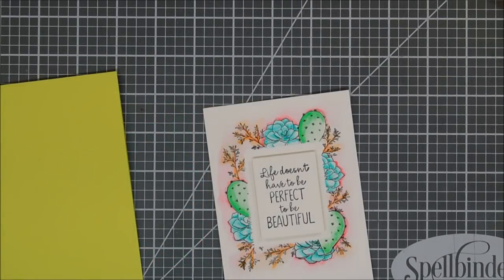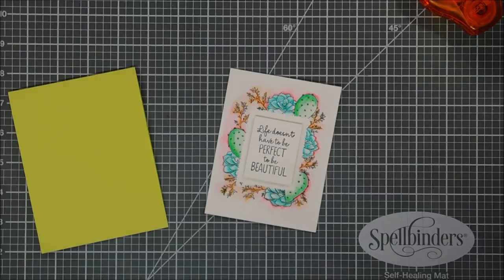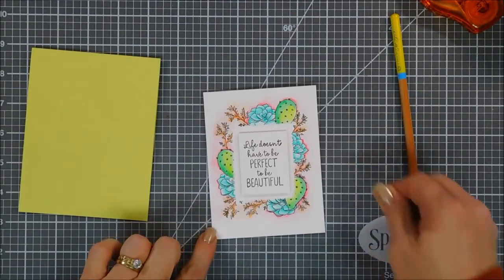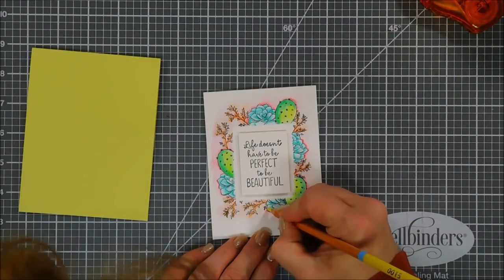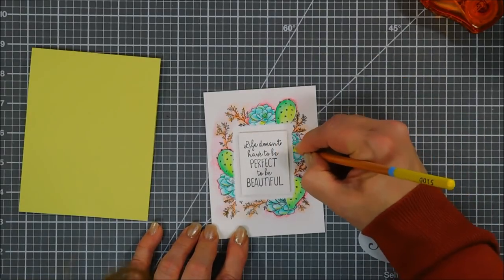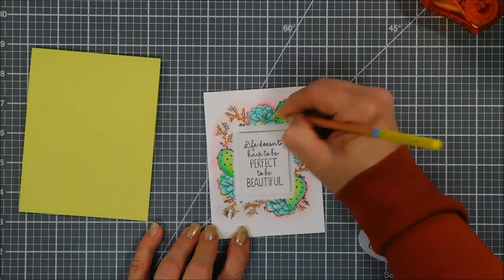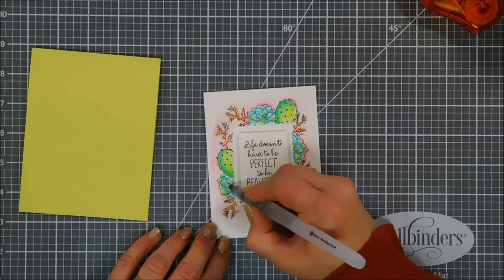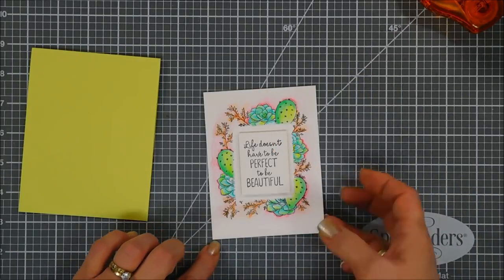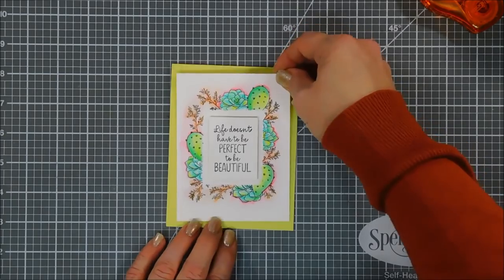I decided to use a colored card stock base — this is Sweet Pear from Fun Stampers Journey. I loved my card base choice, but it wasn't the same color as my cactus, so I'm going to brighten up the cactus and bring in more of that Sweet Pear color using a yellow pencil. You can see how bright and vibrant this pencil is! I liked it so much I highlighted the succulents on the very ends with the same color, then used my water brush to spread it out. The Stamp of the Month subscription is twenty dollars a month — great value!